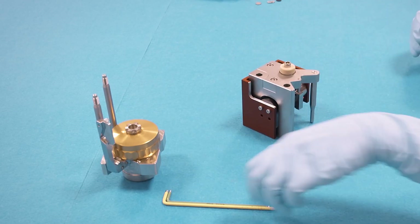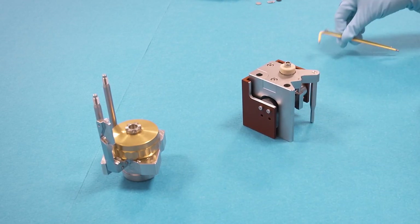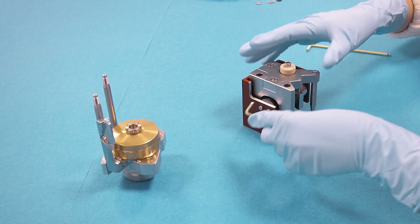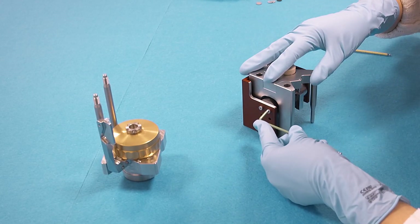In this video I'm going to explain the assembly of the ECD4 nano dilatometer. First step is to remove the transport lock.